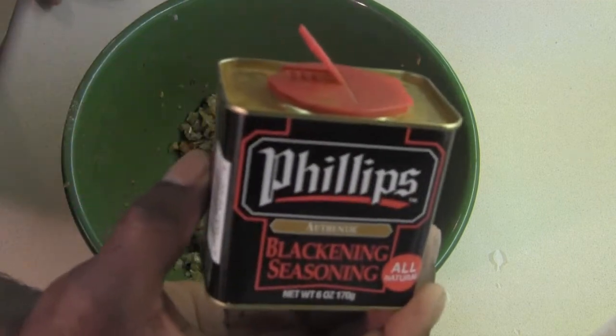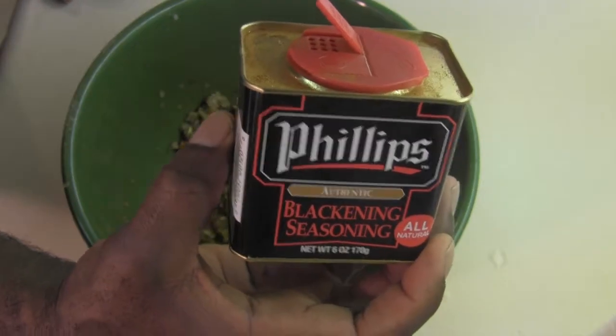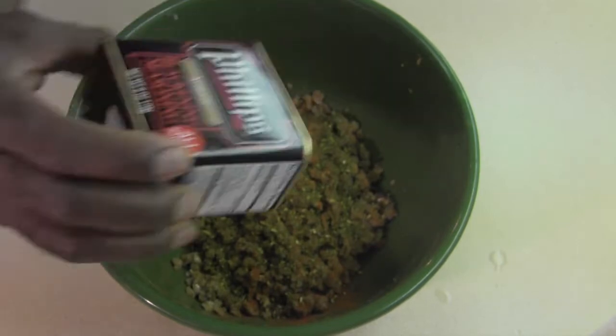Then this Cajun seasoning — this is a little seasoning that we picked up from Harris Teeter. I'm going to hit that, but I'm not going to overdo that.